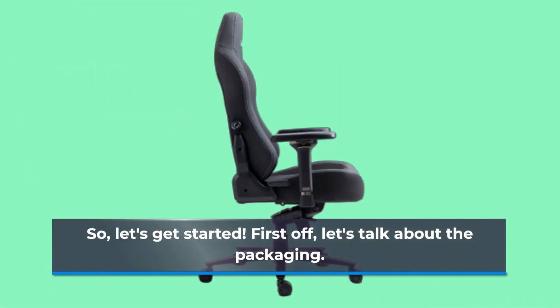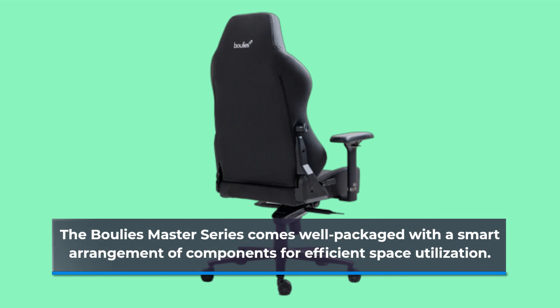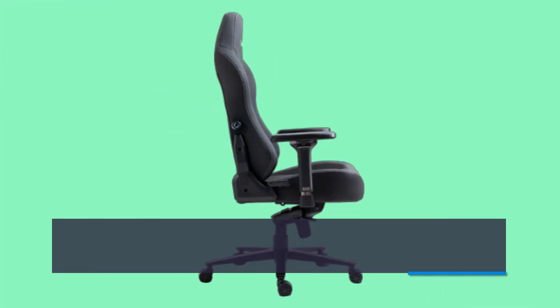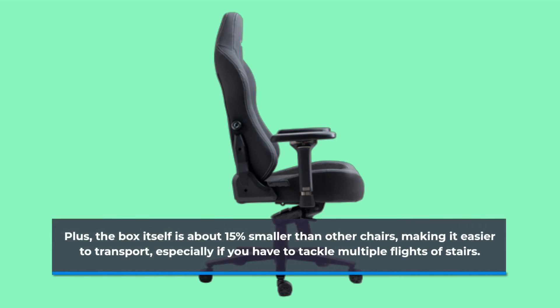First off, let's talk about the packaging. The Boulies Master Series comes well packaged with a smart arrangement of components for efficient space utilization. You can expect your purchase to arrive intact, with smaller and fragile items safely boxed inside. The box itself is about 15% smaller than other chairs, making it easier to transport, especially if you have to tackle multiple flights of stairs.